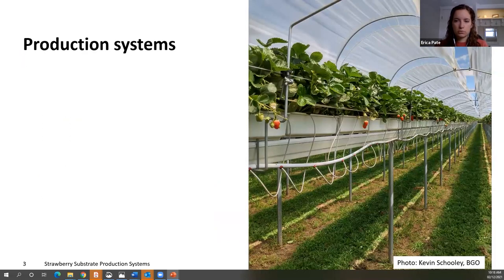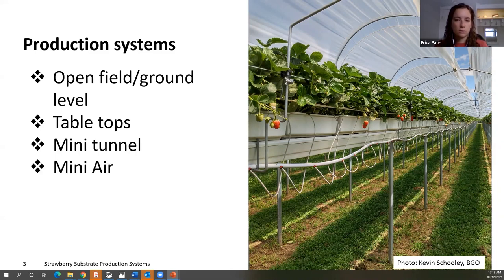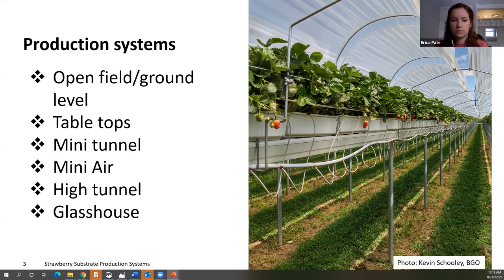After deciding to grow strawberries in a soilless system, there are different options to go through. The choice will vary for each operation and will depend on the grower's preference, level of control desired, the size of the operation, and your market. The different systems include producing on the ground level in an open field or covered, on tabletops, under mini tunnels or mini air systems, high tunnels, and then with the most control, glasshouses.